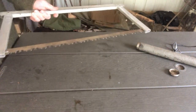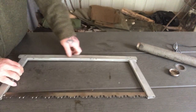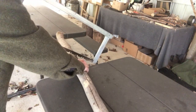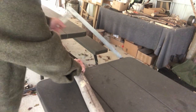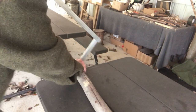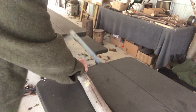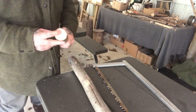You just crank that wing nut down to get the desired tension, and then you have a full-on buck saw. We'll test this thing out on some lumber and show you how she works. That was a piece of hardwood maple, probably three and a half inches in diameter.